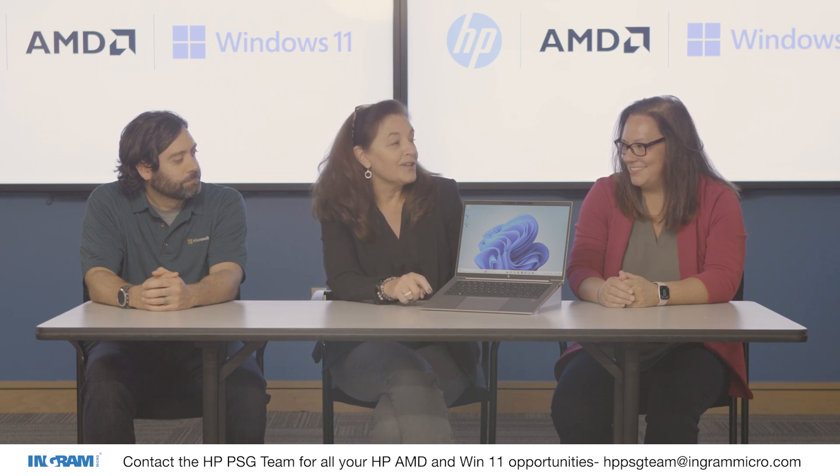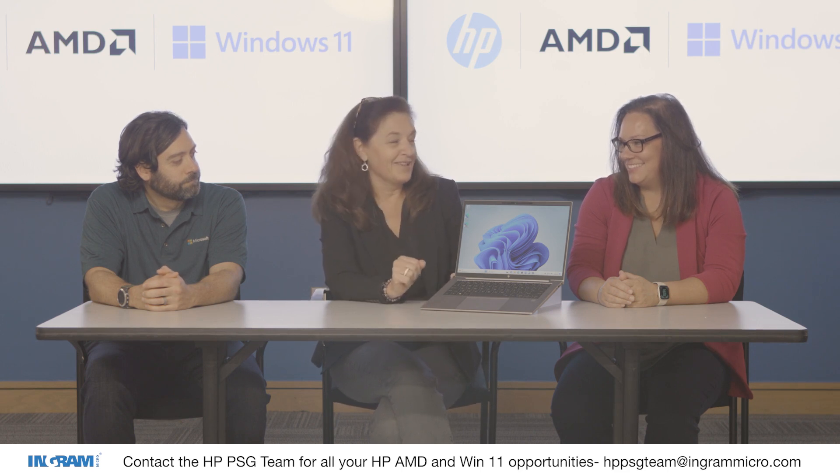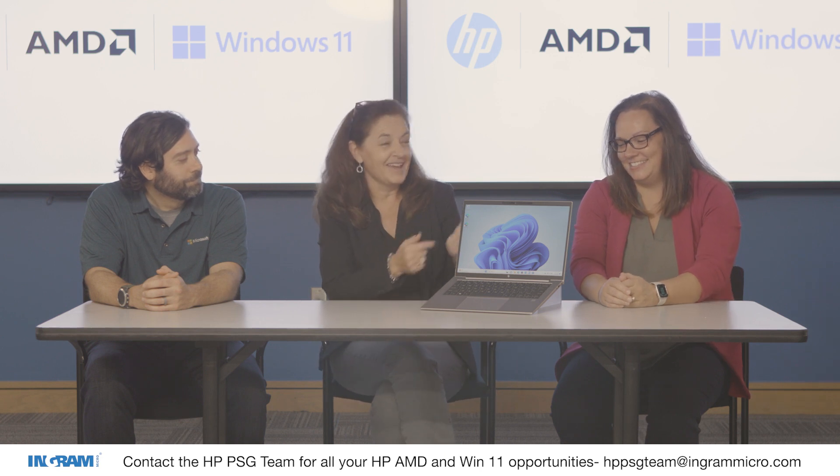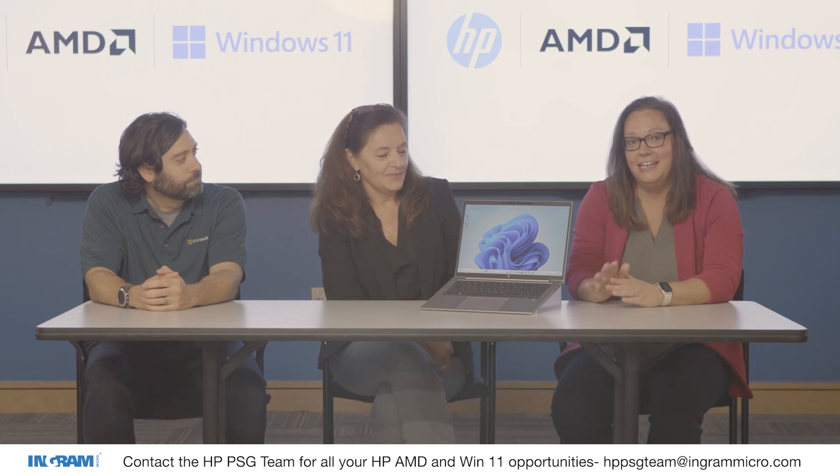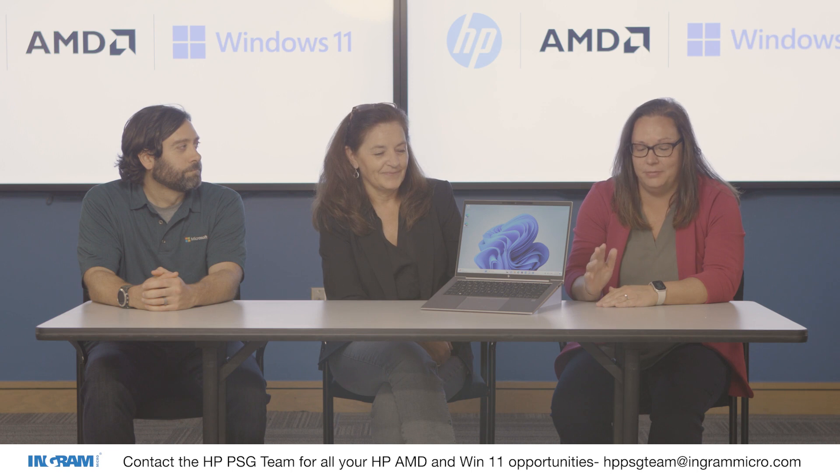That's where we're really happy to have AMD, because with the processors going into our mobile workstations, they have some of the best performance. We're very thrilled to have AMD in our mobile workstation class of products. AMD is super excited about the ZBook Firefly G10A — it's actually the world's first 14-inch mobile workstation powered by AMD. Under the hood, this has our latest AMD Ryzen 7000 series processor.